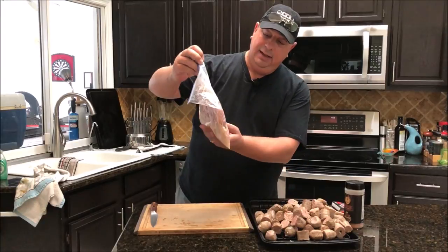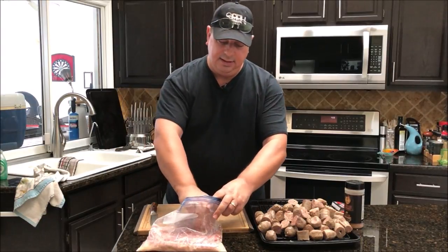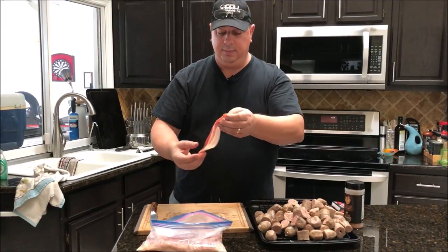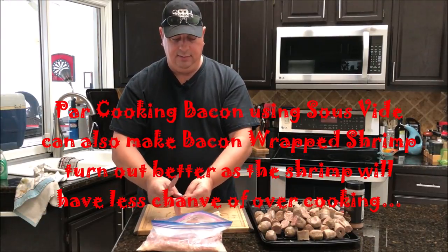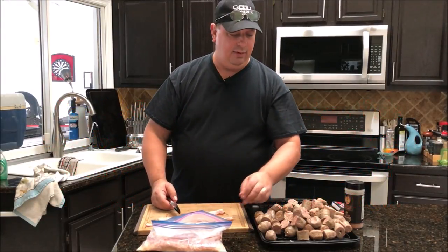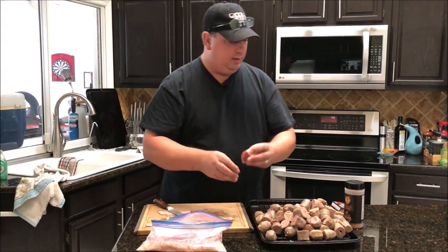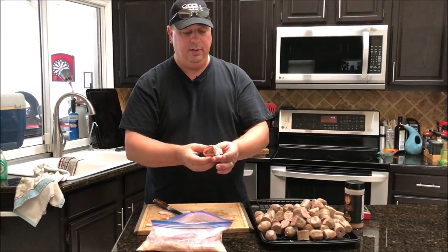I pulled the bacon out of the sous vide and it looks a little sad, but you can see some of that fat has rendered down. I'm just going to take some out and wrap one or two to show you. You can see it's not cooked too much — just par-cooked. I'm going to cut each strip in half, fold it around a piece of sausage, and then push a toothpick all the way through to hold it in place.